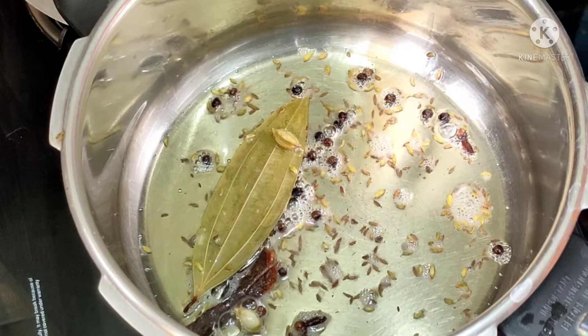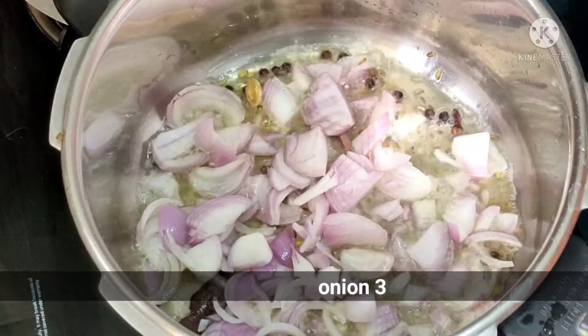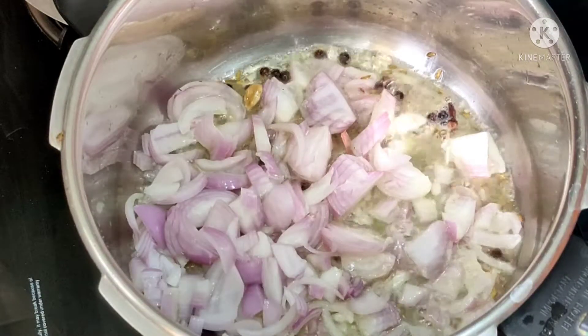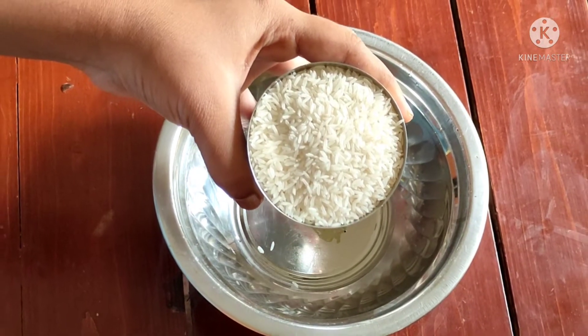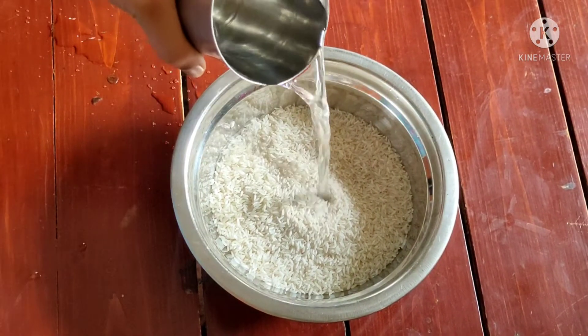Now I am going to fry it — this is a biryani style preparation. I am going to fry it for 5 to 10 minutes.